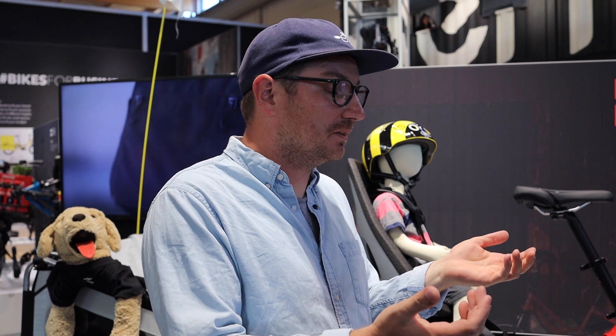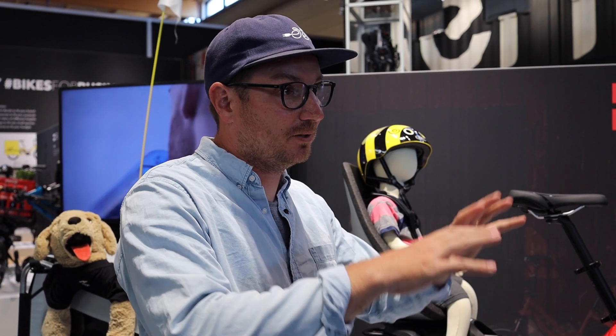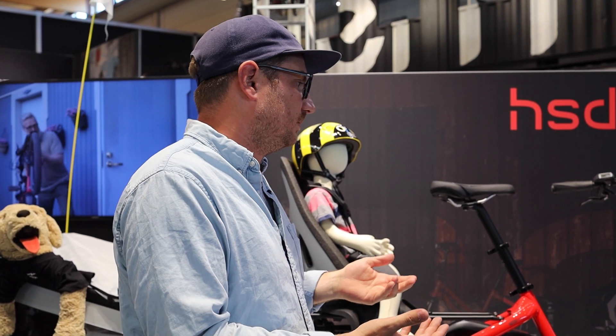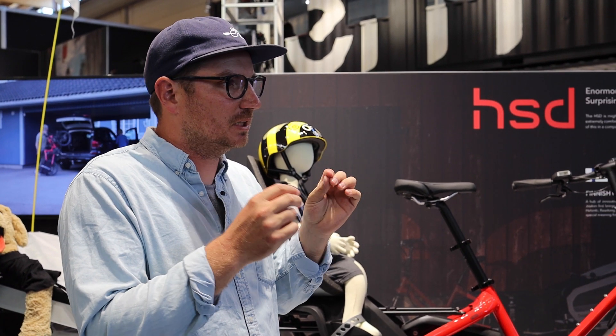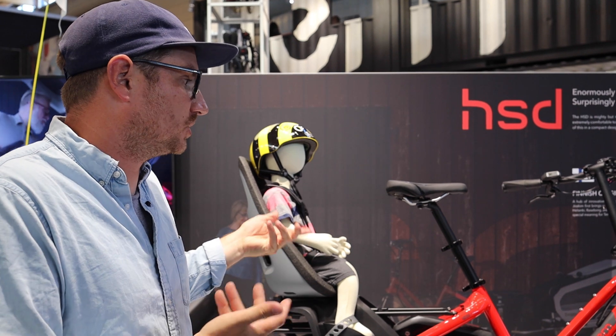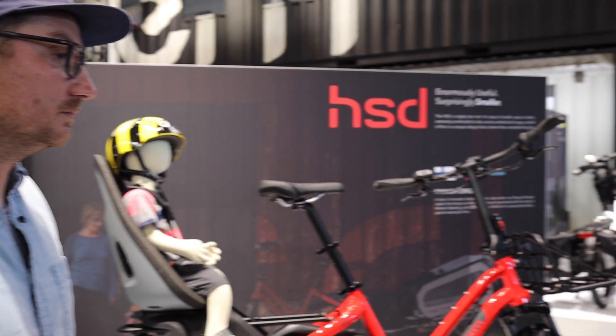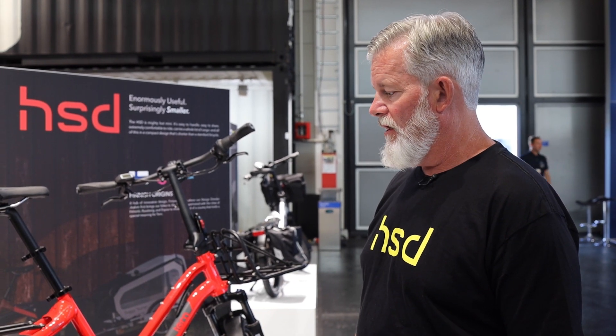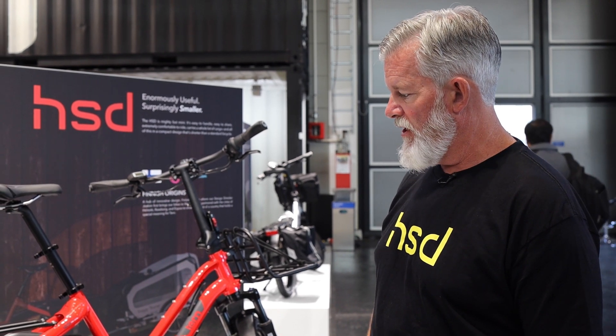A lot of that probably comes from being a folding bike company initially, now expanding that lineup. You guys have been able to work in such intricate details and it shows. Good folding bikes are engineering marvels. We know how to make the bike handle and ride like a regular bike with 20-inch wheels with all sizes of riders on board — that's not something easily done. We really have a wide knowledge base on that.